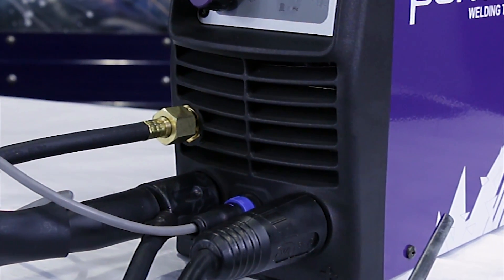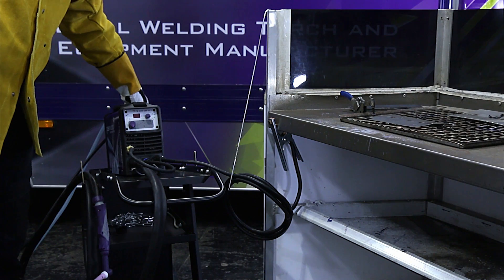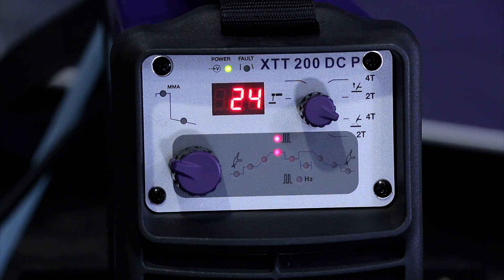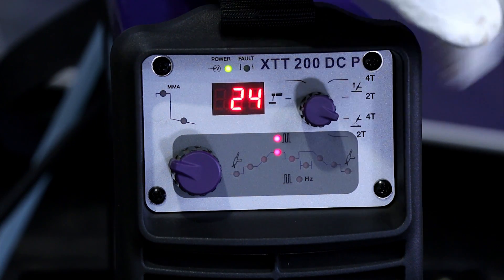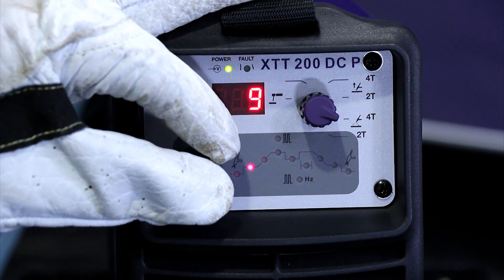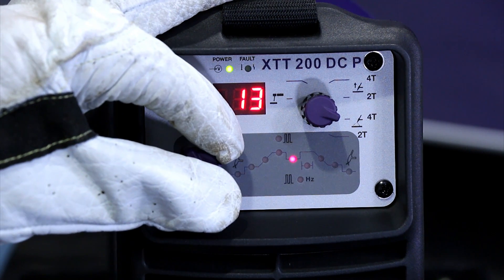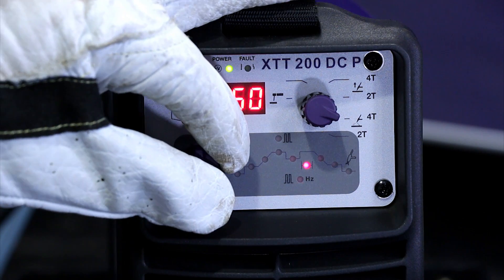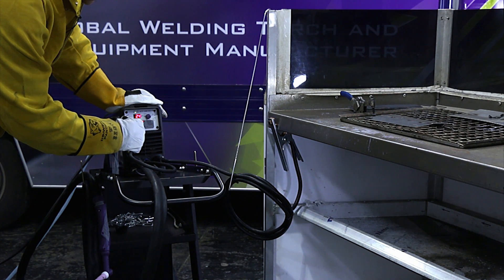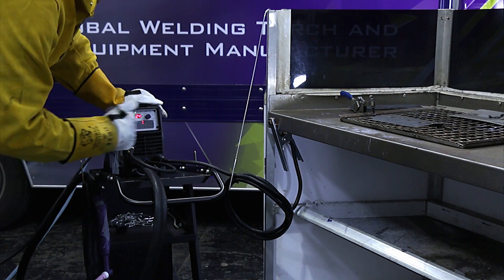We're doing a quick demonstration weld now. Switch on the machine. Parameters on the front: 4T mode, HF start, 24 amps welding current. Pre-gas 0.2 seconds, start current 9 amps, 1.1 seconds up slope, 24 amps main current, 13 amps background current for the pulse, 100 Hz frequency on the pulse, 50% balance on the pulse, 1 second down slope, 15 amps final current, and a 2.1 second post-gas. We're ready to weld.